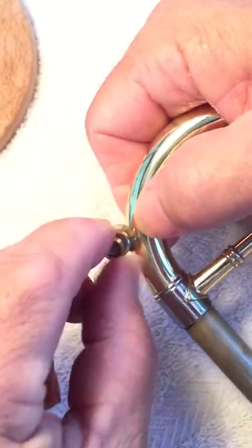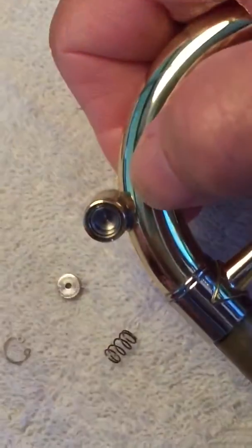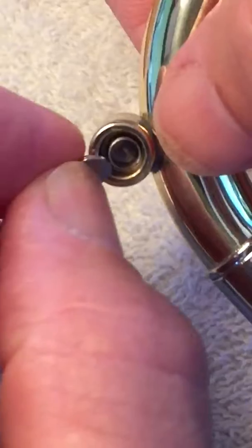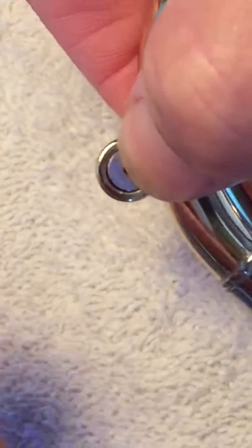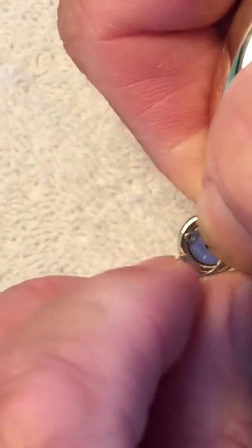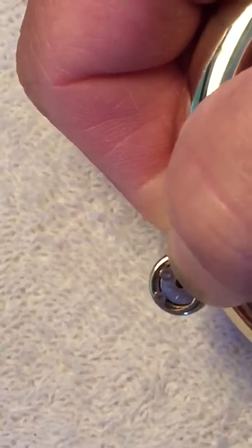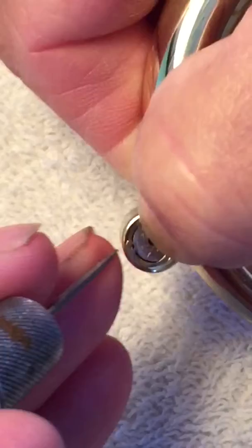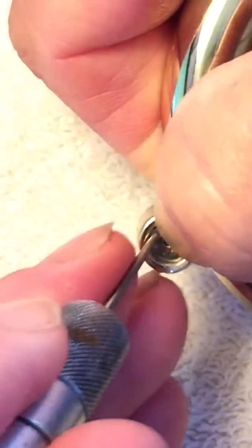You simply take the piston, drop it back in again, insert the spring behind it, put the retainer behind that. With the clip, you simply place the clip back in, tuck half of it underneath like that, keep your thumb over it. Then you take the other part and go like such — and it's completely reassembled. That's how fast and simple this is.